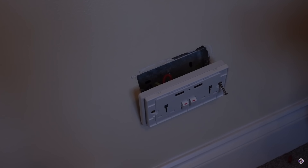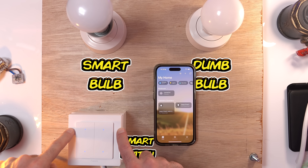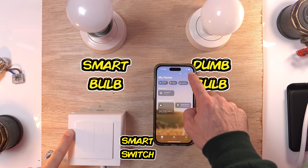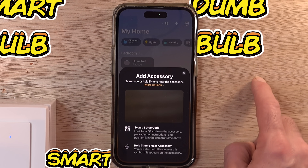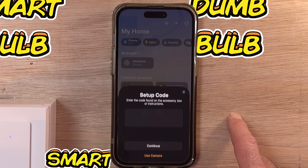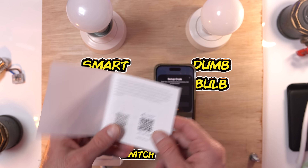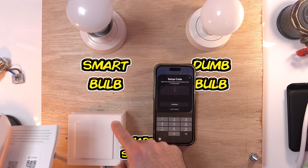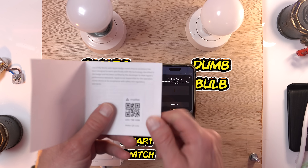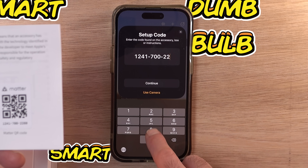Now it's all powered up, I should be able to connect this to basically any Thread-based device, but for testing purposes I'm going to connect it to my Apple HomePod Mini. We're going to hit the plus button, add accessory, then more options, and I should be able to see it: Aqara Light Switch H2. It asks for a setup code, and this is worth bearing in mind - if you lose the manual you will have to get the code from inside the light switch. If not, you'd be really scuppered.